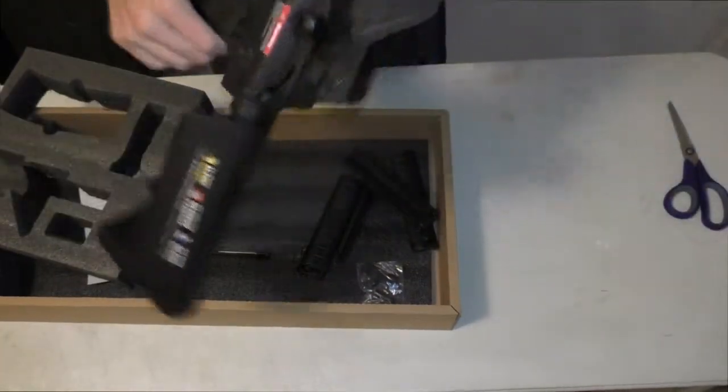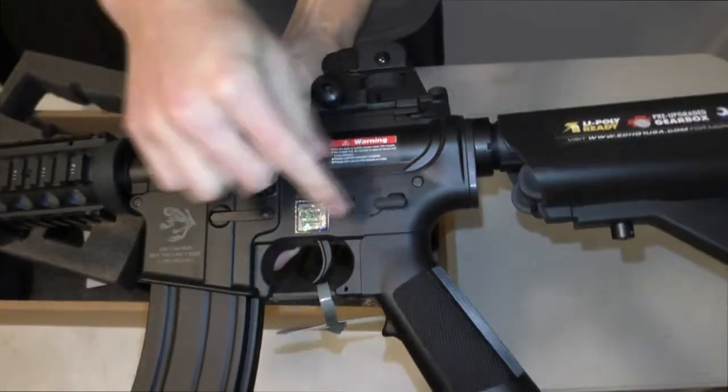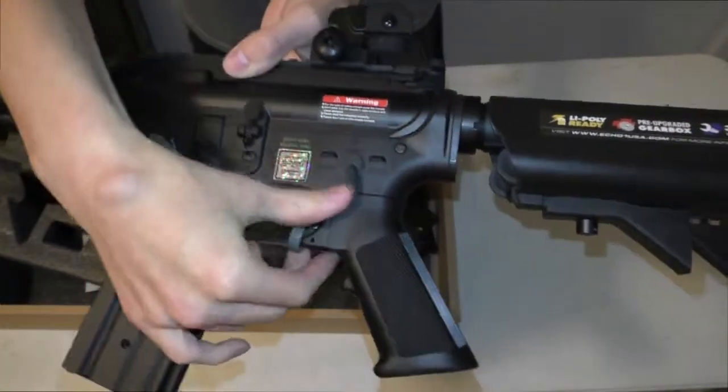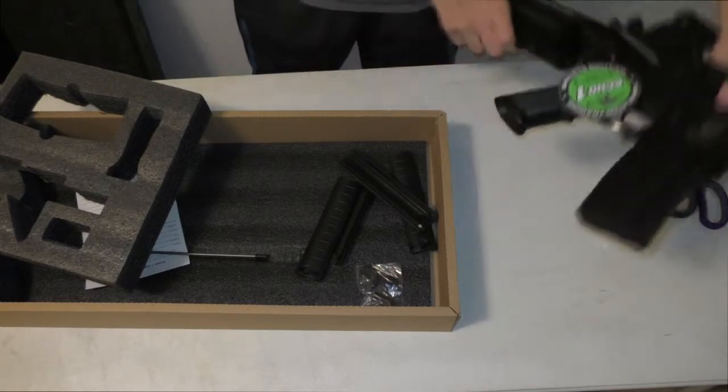Like most guns, it's got safety, semi, and auto. Adjust it however you want.